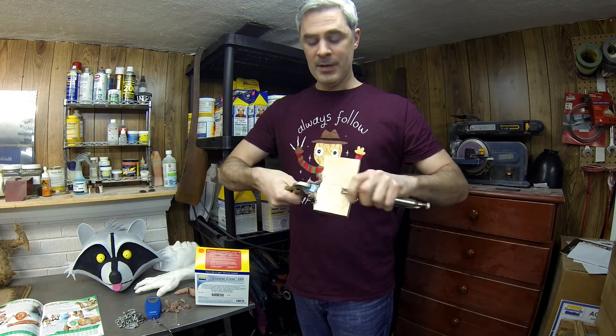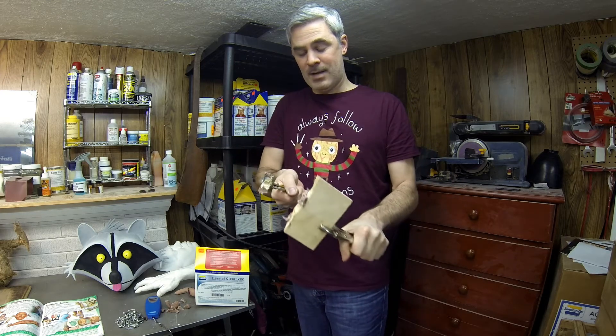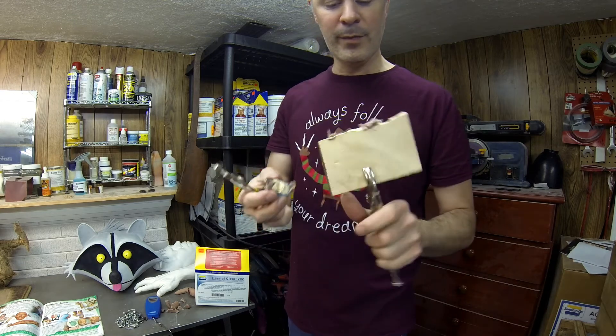Try getting some pliers onto it. It breaks. Well, actually the wood broke more than the plastic did. So it comes off, but that took a lot of force for such a small piece.